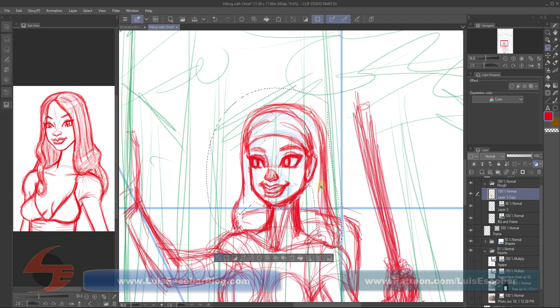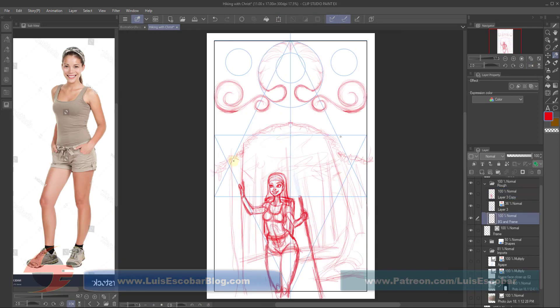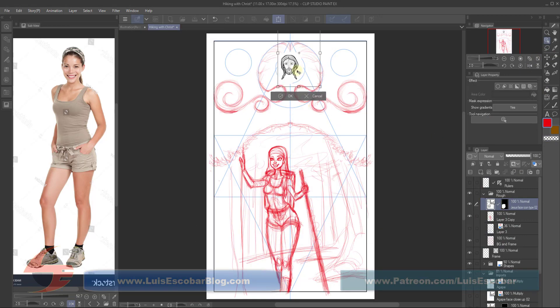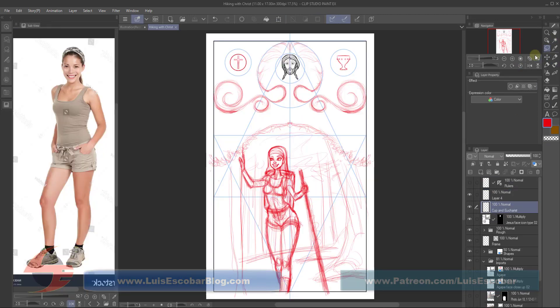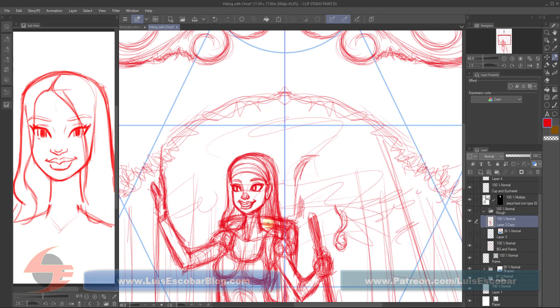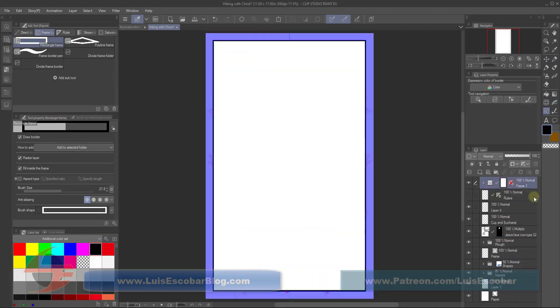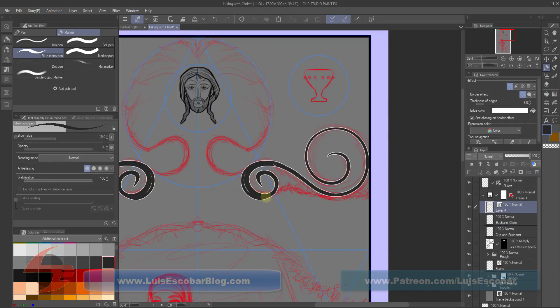I wanted to put her in there. I usually when I draw pretty ladies I just create a new one, but I'm married to a pretty lady so I might as well use my wife. One of the tools I never used before that I'm starting to use here is the ruler tool that mirrors both sides — the mirror tool.